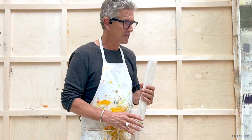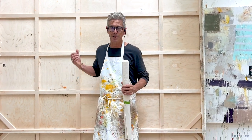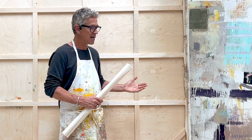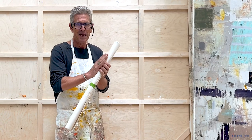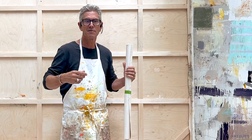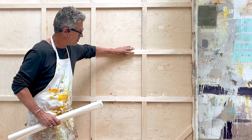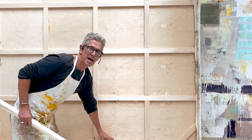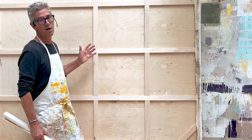My studio door is only about seven feet tall so I can't get this painting out. What I do is I take the canvas off once it's done. This is hardwood and the canvas, so I can push against it and paint against it, but then I can take the canvas off and roll it up. The cool thing is these forms that I built — I make it so I can put two together.